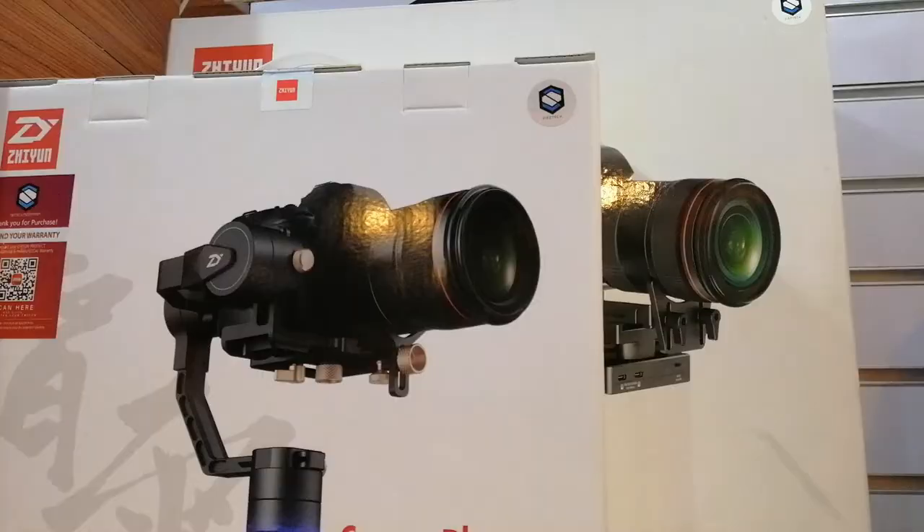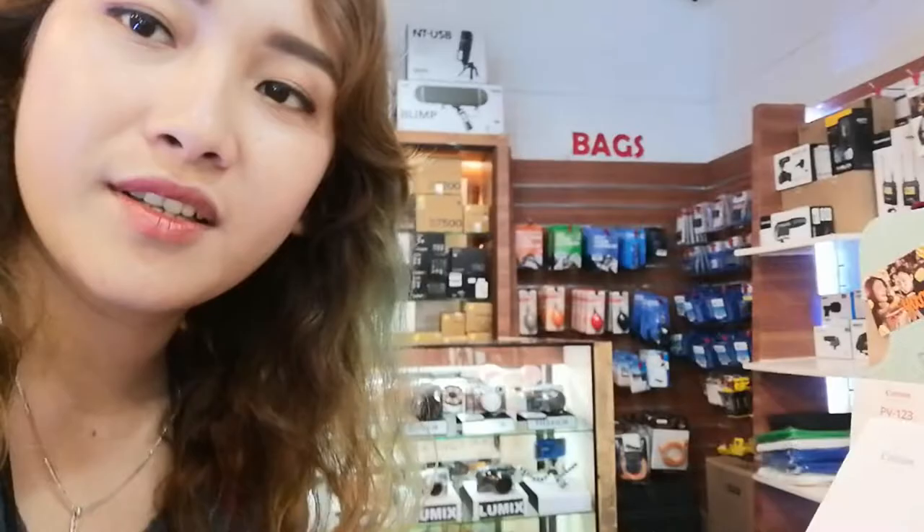These are their DSLR gimbals, ranging from 33,000 to 39,000 pesos.